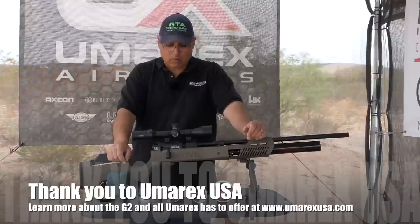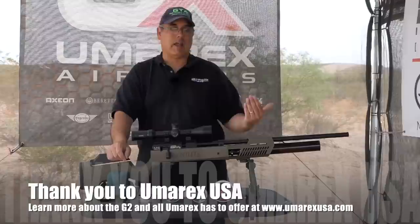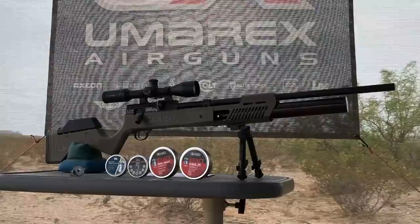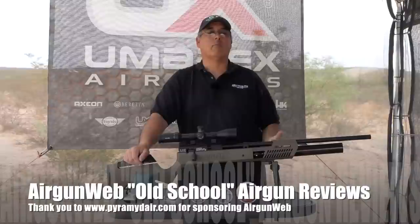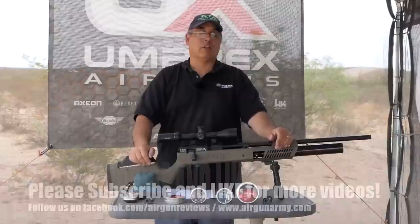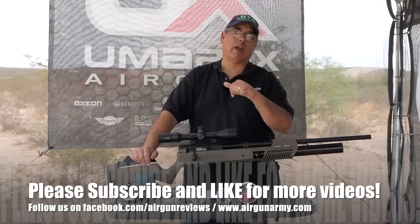All in all, she shot great — just a really, really good offering from Umarex. A great way to take the Gauntlet to the next level and deliver a lot of value. The price has gone up a little from the original, but we are getting a lot more gun. I'm excited to spend more time with this — it's a really fun gun to shoot at a great price point. This is going to be one of the top contenders in its class. My name is Rick Goetzer here with Airgun Web — old school airgun reviews. This review has been brought to you by Umarex USA. Thanks for watching.